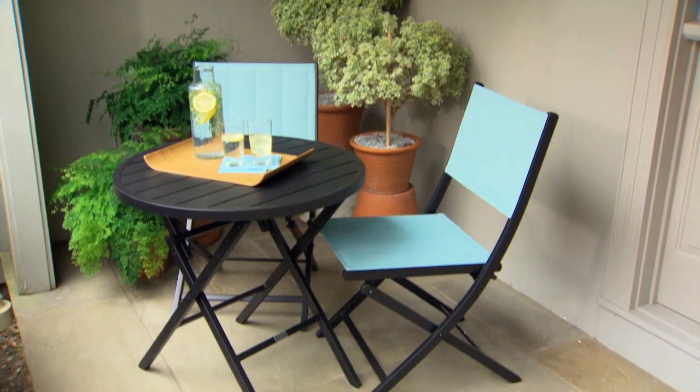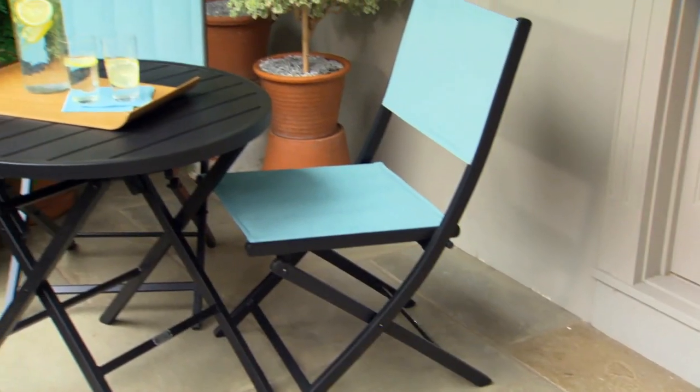I really love my new outdoor room. I love being able to sit out on my front porch and enjoy the day. This patio set is the Franklin Park Collection by Martha Stewart Living and it's available at the Home Depot.